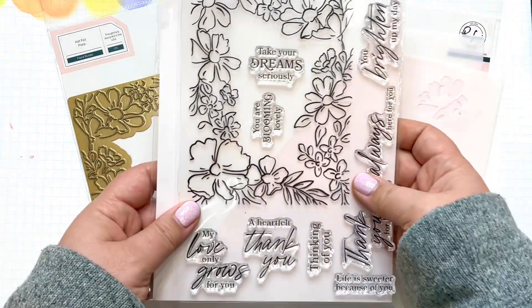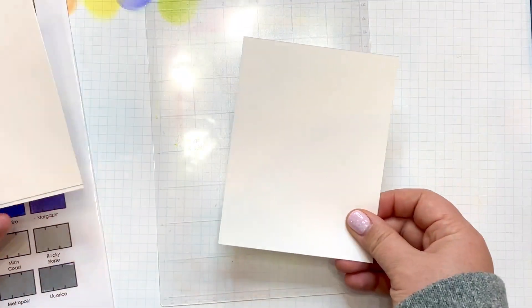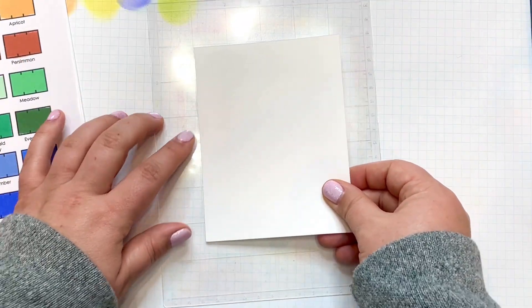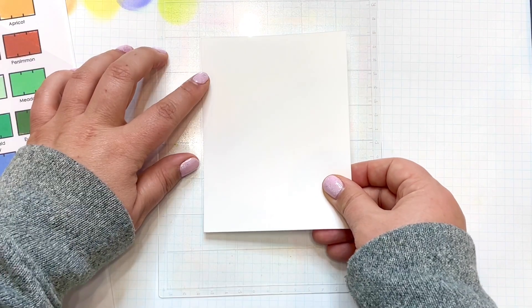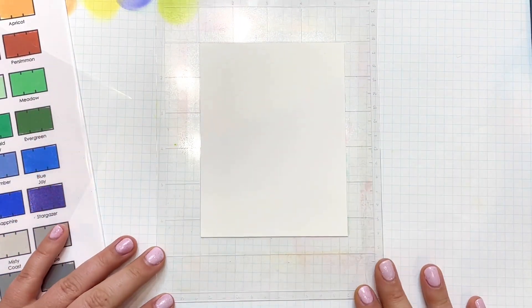I really had a hard time making just one card, so I ended up making three, and I'll share all of those with you. I started all three cards in a similar way with this A2 piece of white cardstock, cut to four and a quarter by five and a half.